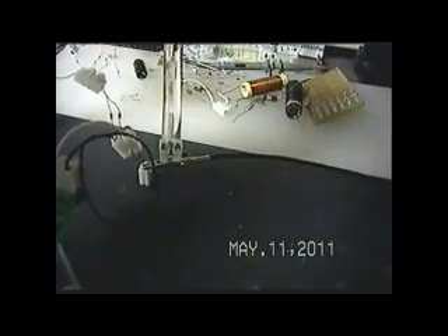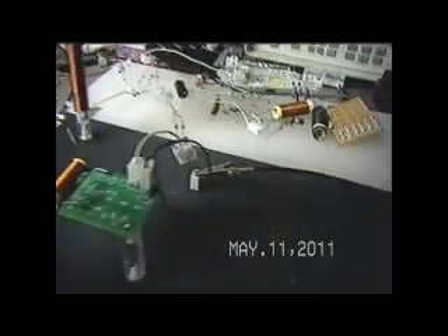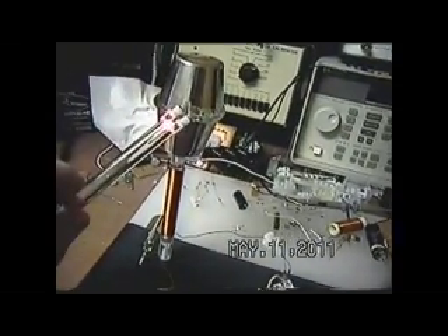Come back over here again, and there you can see the LED off of that alligator clip. And back up here again.